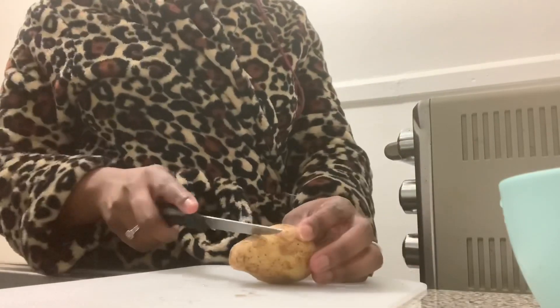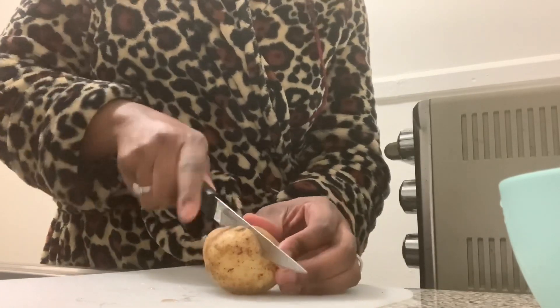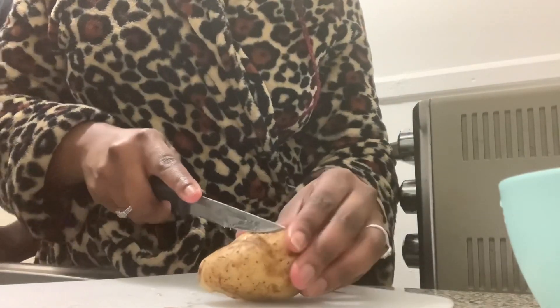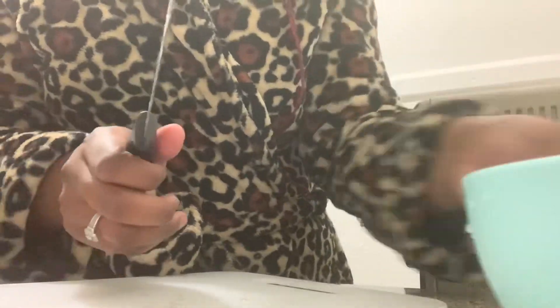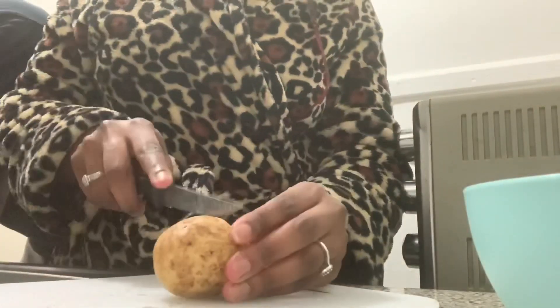Alright you guys, first I am going to be cutting my potatoes. I'm making garlic roasted potatoes, so I'm going to be cutting them like this. I already cut a few in here, but I'm just using four potatoes.